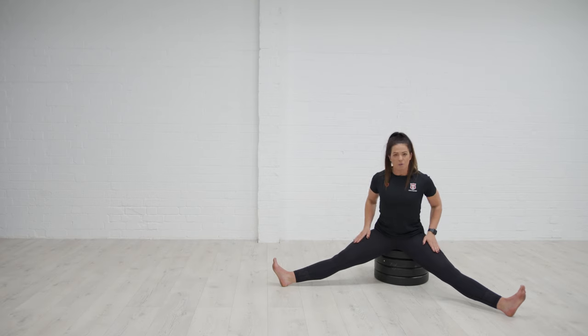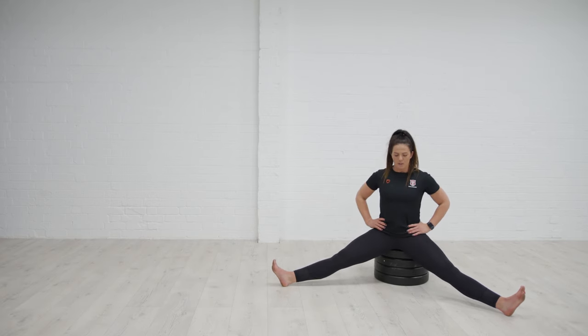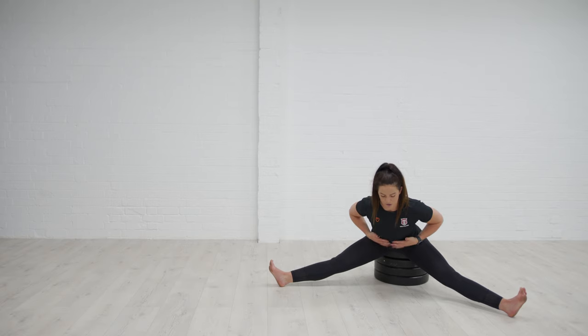Squeeze the quadricep muscles as you're coming up, squeeze them to come up, squeeze the glutes. Then this next one we're going to go into it as far as we can, find that end range position, use our breath again — inhale through the nose for that lateral expansion of the ribs.